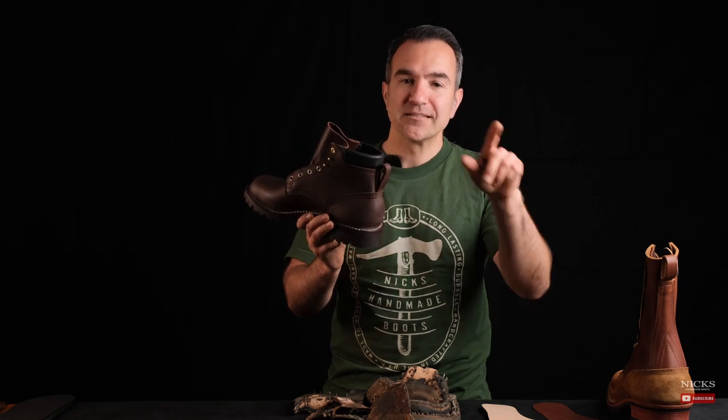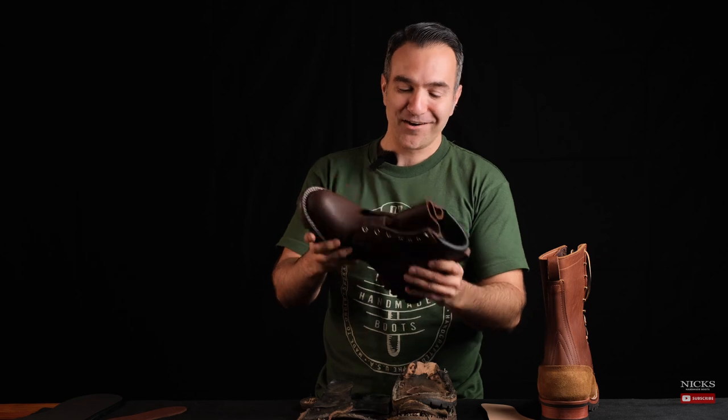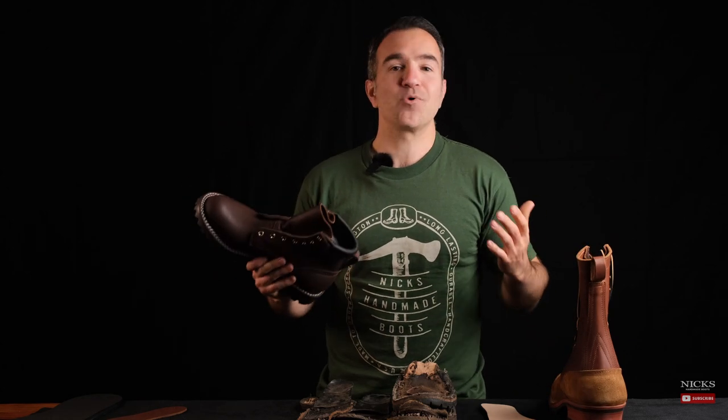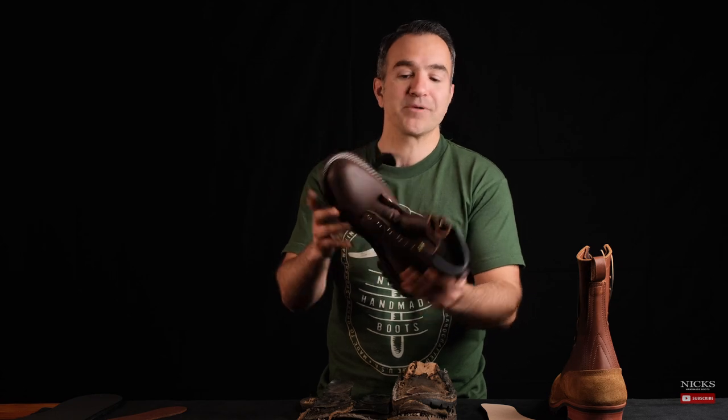If you've ever looked at our boots and thought they're beautiful and the craftsmanship is amazing, but you'd never buy one because they're too bulky, clunky, thick, or beefy — you may want to hop over to the 365 degree page, because these boots may appeal to you. You might think this is Knicks' road to cheap, low-priced boots, but the fact is these boots are actually a bit more work. Rubber is a little bit more expensive than leather, and just as much craftsmanship goes into these boots. We are committed to building the highest quality boots — we don't have a good, better, best business model. Everything on our website is our highest quality workmanship and product.